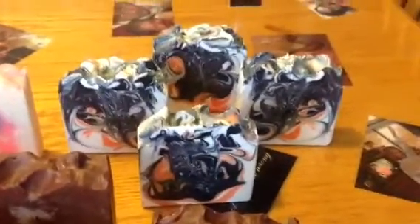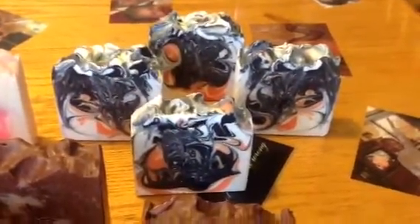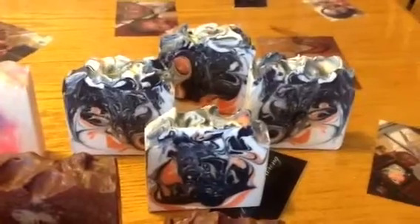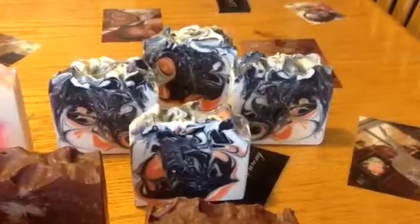Back here is Black Raspberry Vanilla. Now that orange was supposed to be like a hot pink — I picked up the wrong color. So this is how it came out. It looks cute. If I have to do it again, I will fix that orangey color. But that is Black Raspberry Vanilla and I really, really like it.